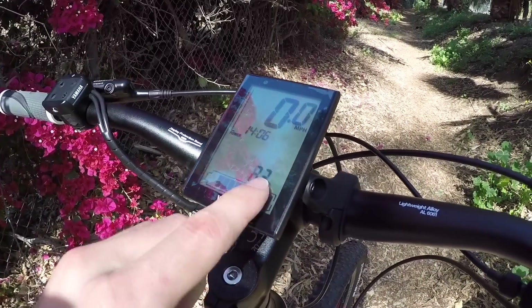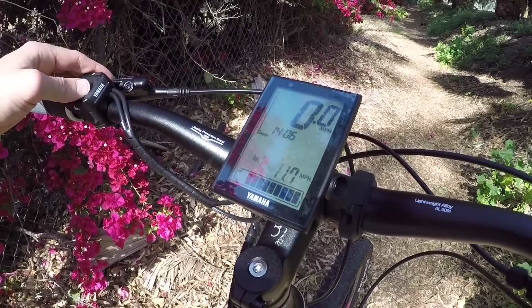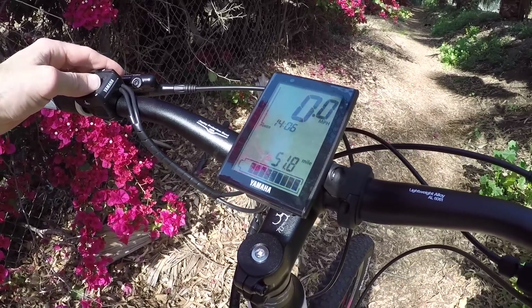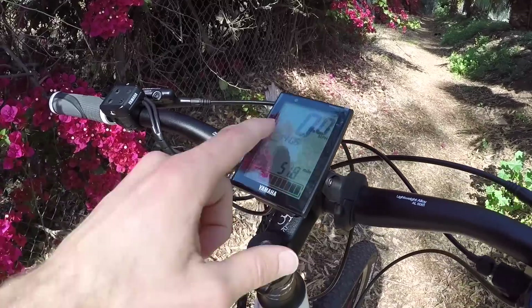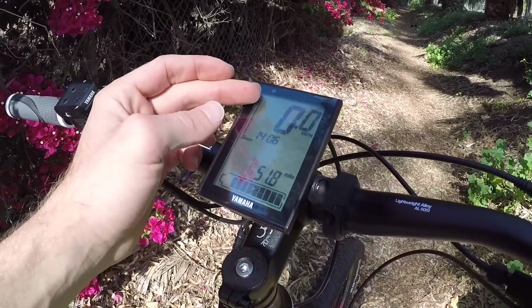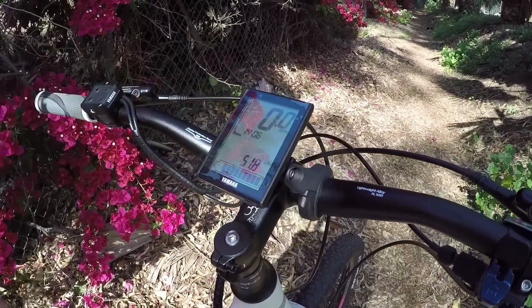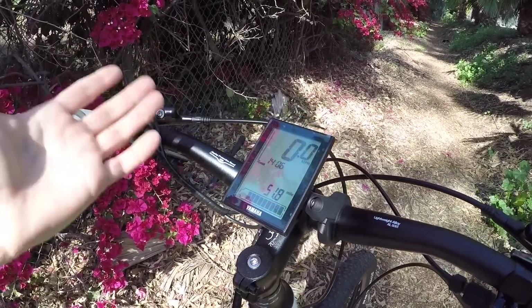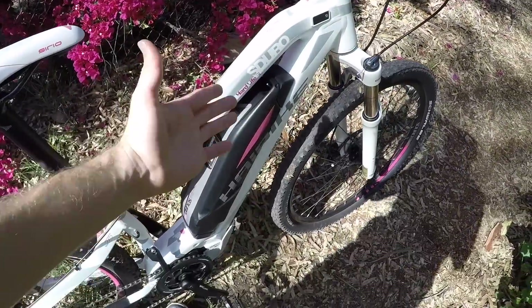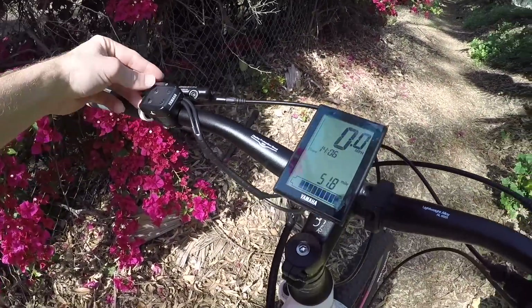You get battery percentage as well as those bars, which is nice. Rotations per minute, average speed, max speed, clock, and trip time are all available. There's also a power meter that goes up and down depending on how much power the motor is actually putting out, so you can get an idea while riding of how hard the motor is working and therefore how quickly you're using battery capacity.